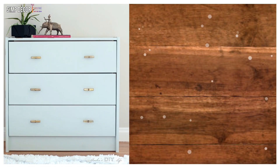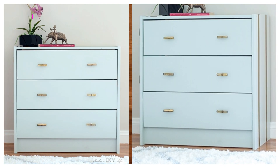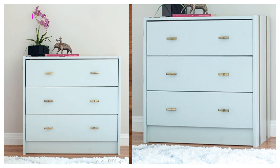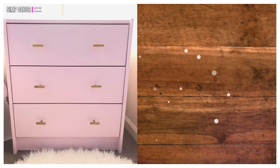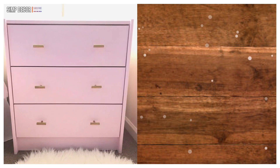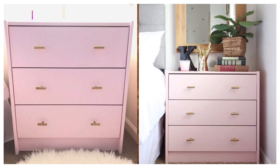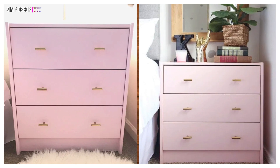8. Spray Paint IKEA Rast Hack! This hacker used white spray paint to cover the unfinished Rast dresser, then adds some gold drawer poles and gold strip decals for a chic take on the Rast. 9. IKEA Rast Bedside Table in Rose and Gold! Add a feminine touch to your bedroom with this blush pink and gold accented Rast bedside table. The Rast looks pretty in pink!